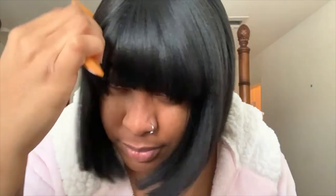Overall I really like this wig. Being that I have a big face I like my bobs big like this. If I had one thing to say, I wish the bob was a little bit bigger and a little more round.